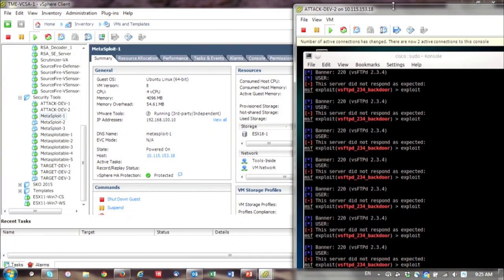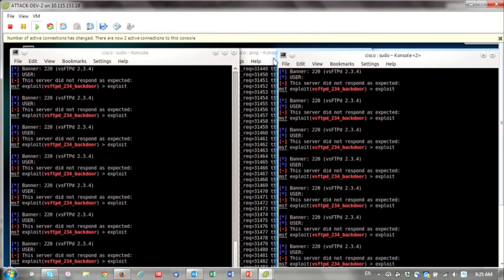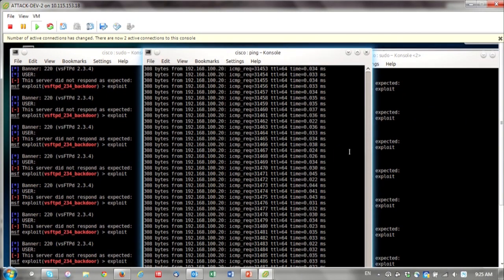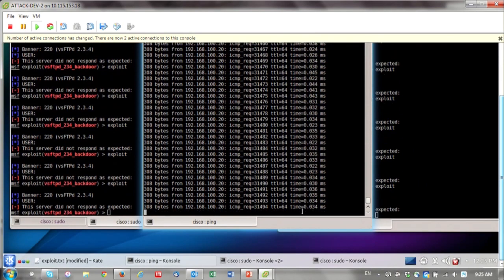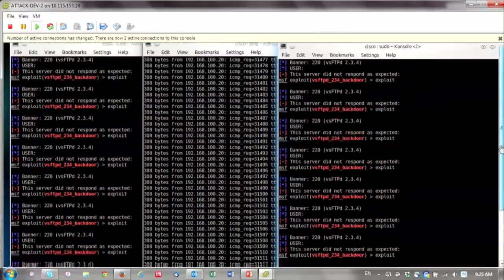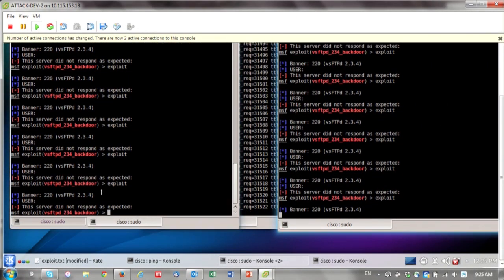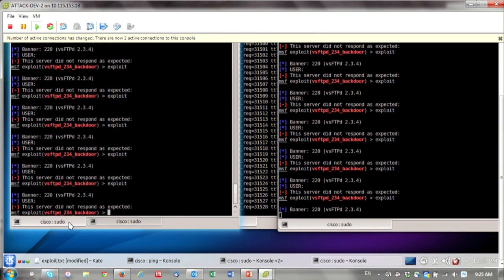On the back end we have a ping going — it has been running for a while and we'll use that in a couple minutes as we basically reboot the HC2. Now I'm going to issue a couple of exploits — they're all the same exploit, the FTPD exploit. What we should see is eventually an error back saying the server is not responding as expected.